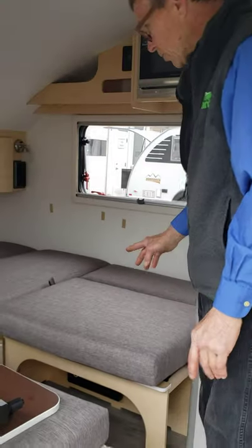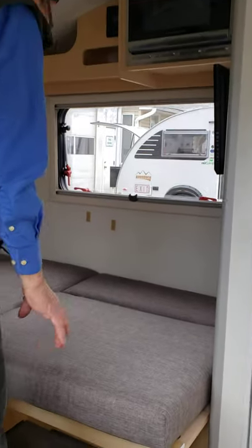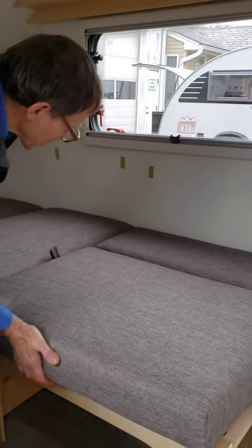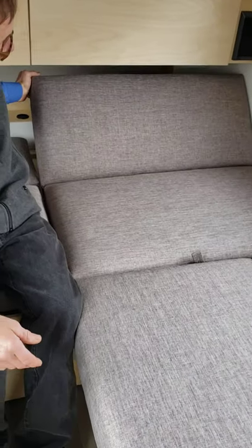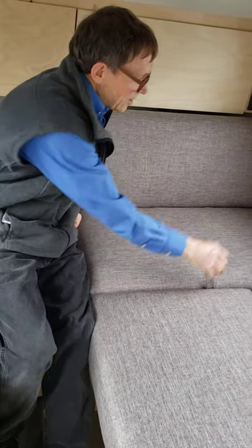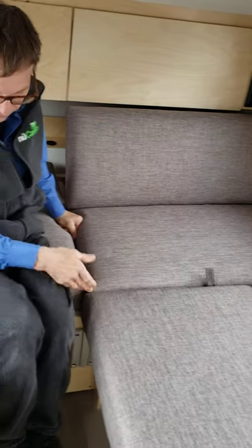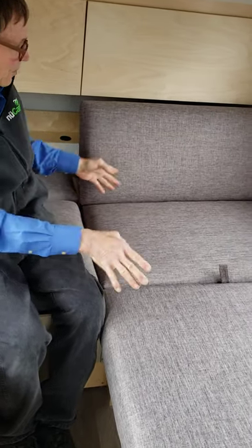One of the really special parts is that we're able to have two separate sleeping sides, which means that one person can go to bed and have their bed all made up while the other person stays up. So this particular area — I can have the table set up and sit on the couch here while my partner goes to bed.